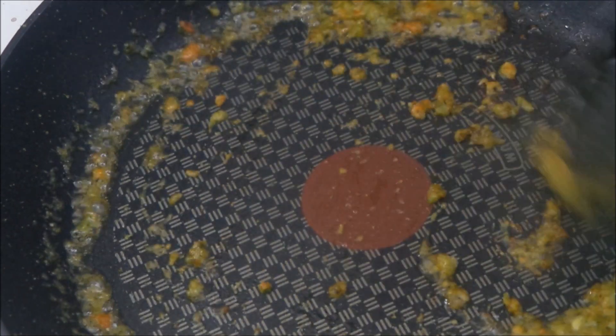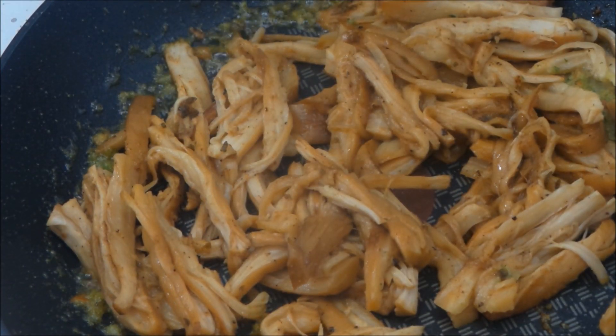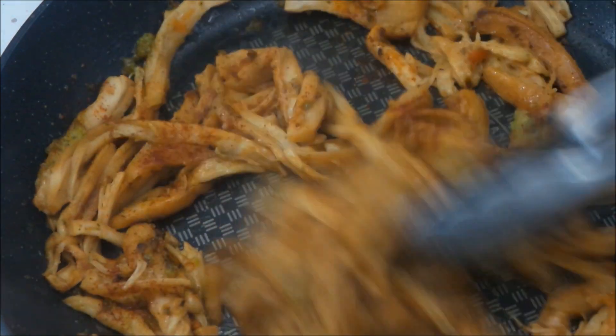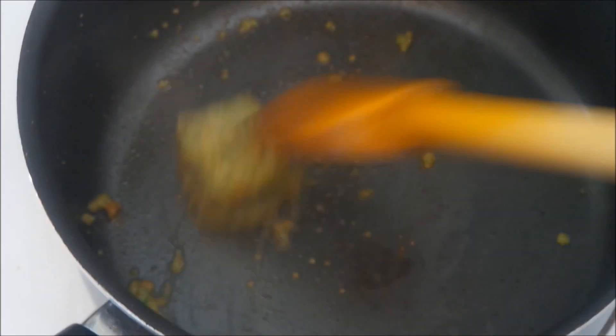This is my sofrito mix, which will also be linked in the description box below. I'm just pan searing my mushrooms, or my mock pulled pork, until it's really, really nice and caramelized.